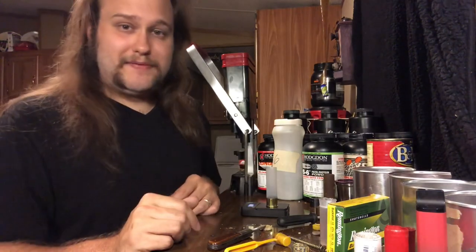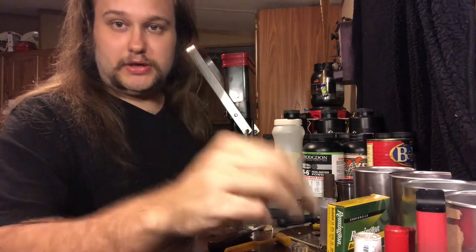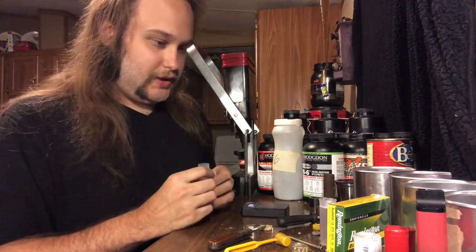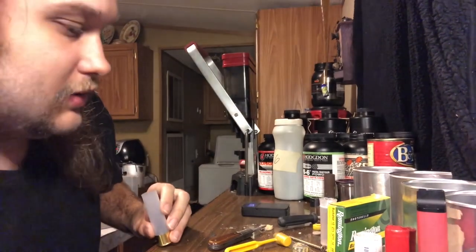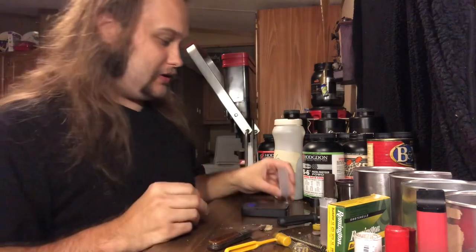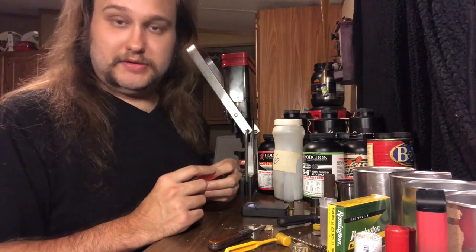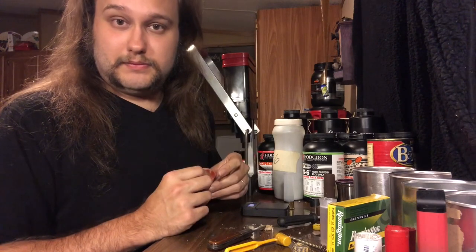Technically speaking, you don't have to roll-crimp them either — you could just toss an overshot card or a bingo chip and hot-glue or super-glue it on, whatever works for you. Another wad you could use is the Claybuster CB-1138. This wad is meant for tapered hulls like the Winchester Double-A's, Remington STS, Gun Clubs, stuff like that — and the new Federal High Overall line, which is a new tapered hull.